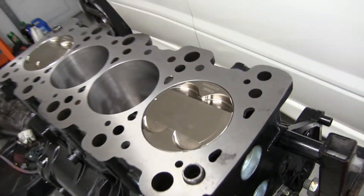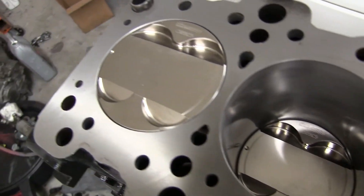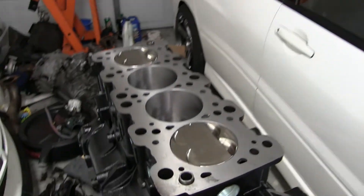Over here we have the built two-liter. We have Wiseco 1400 HD pistons, 10.5-to-1 compression, Manley turbo-tough rods, main studs, King bearings. Most of this was supplied from TS Comp. The rods — are those I-beam? They're pure steel I-beams, one of the best rods you can get right now. We're not messing around — we're putting the best parts we possibly can in this engine.